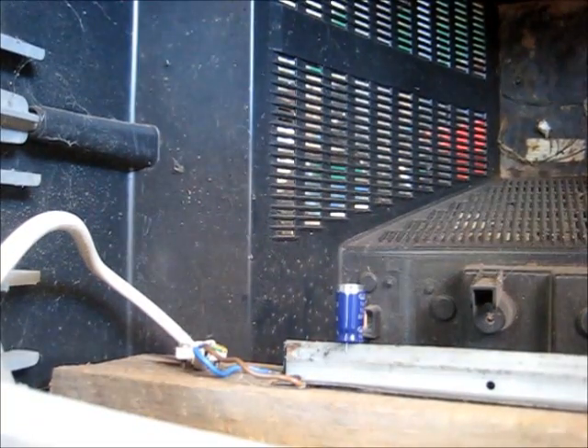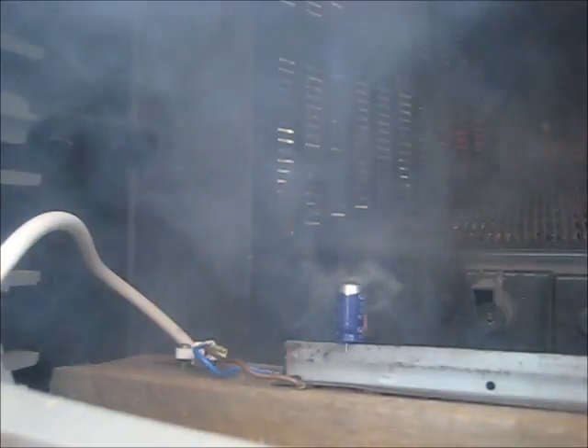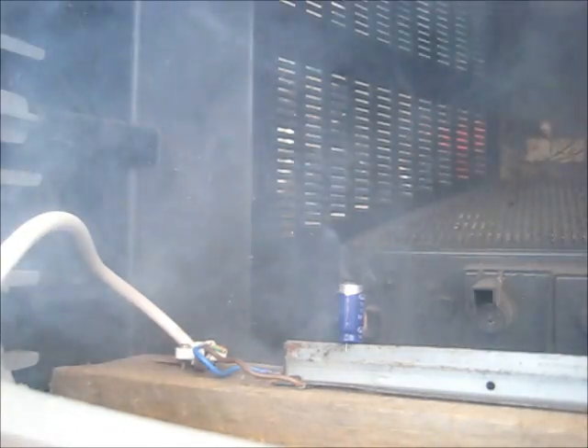160 volts and 100 microfarads. Three, two, one. There we go, that took a while. Okay, that's a high voltage capacitor. Unplugged.